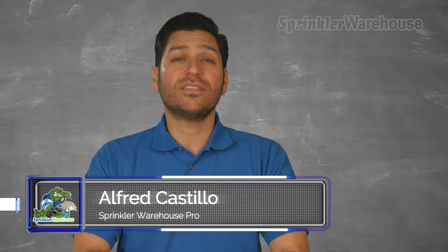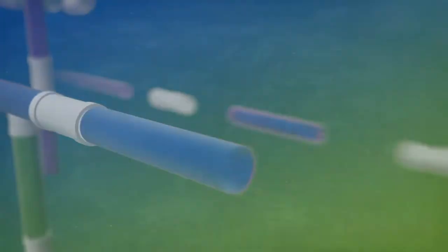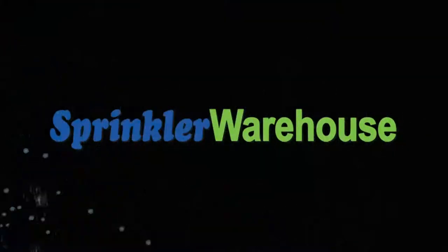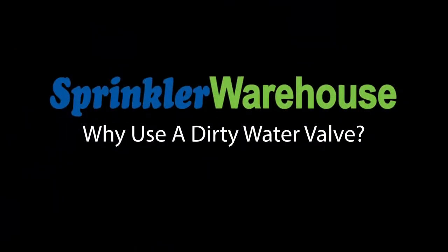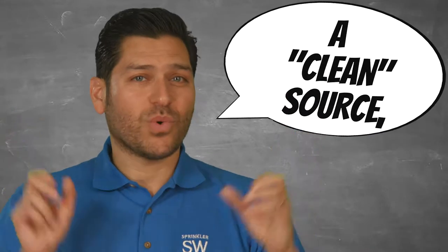This video is about using non-city water as the supply water for your sprinkler system. If your water is from a clean source, you can use any of our valves sold here at Sprinkler Warehouse with no worries.